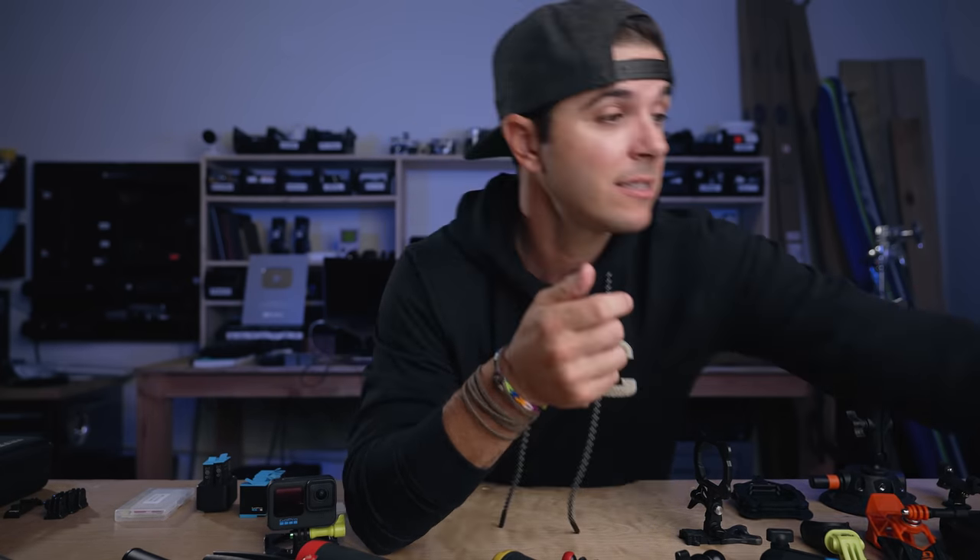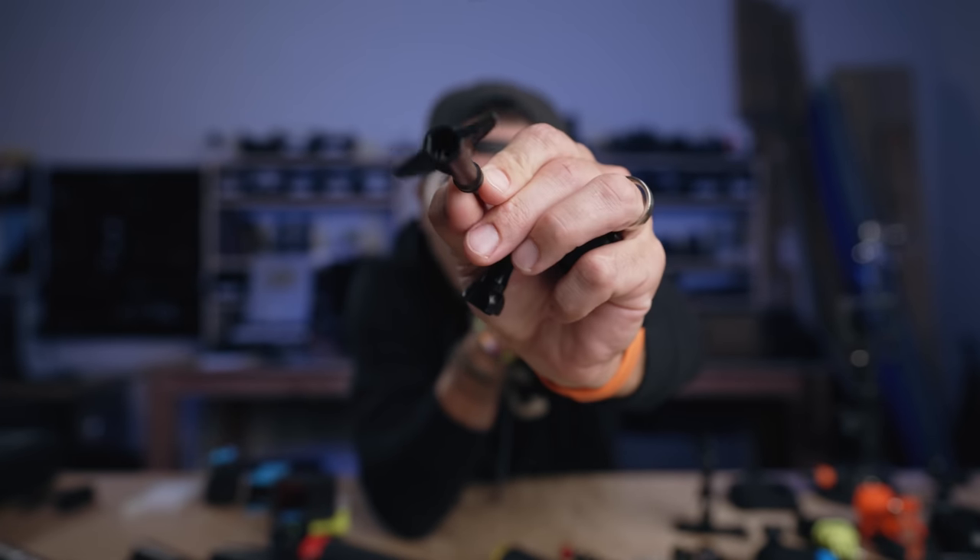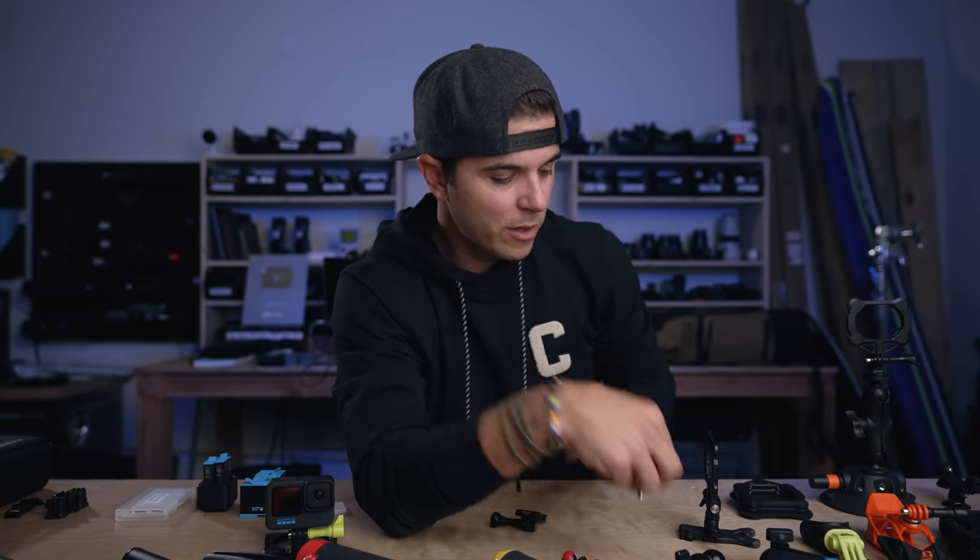Next in the basics category is a high torque thumb screw. The thumb screw GoPro comes with is terrible — it's metal on metal, so when any temperature change happens, like jumping into colder water or going snowboarding, the metal changes sizing and seizes up. It becomes super hard to unlock your GoPro. But these high torque thumb screws have a big, fatty grip, so even when cranked super hard, there's plenty of leverage to unscrew them. If you have gloves on, you're not getting the standard one off — this might be the most important accessory to pick up.